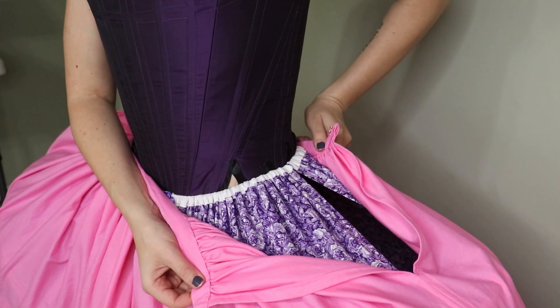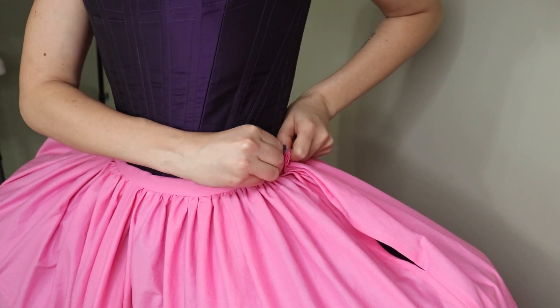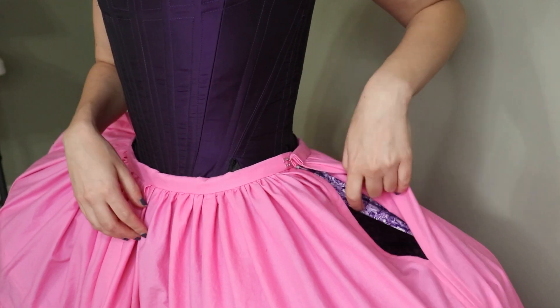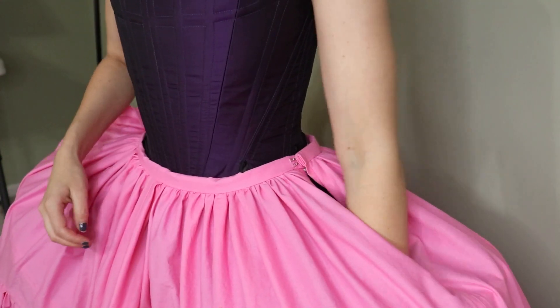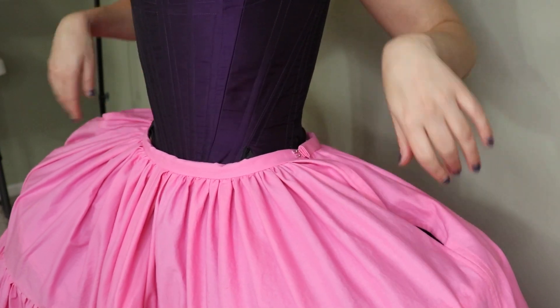Check out these hooks — they just hook on, and you'll place them based on your measurements. We've got this little slit here for when we get to the pockets. I haven't made my pockets for this costume yet.